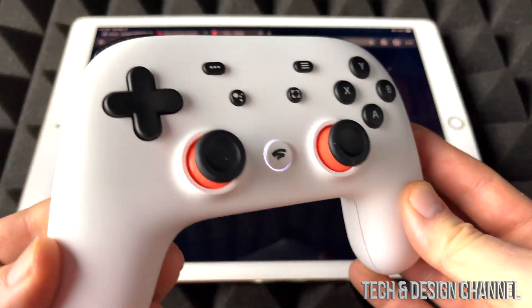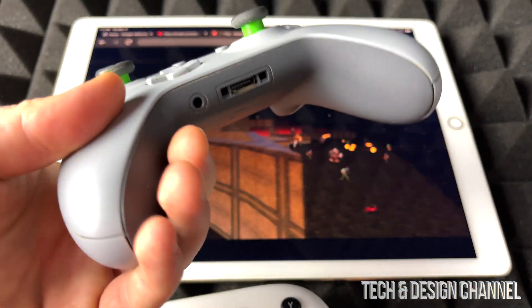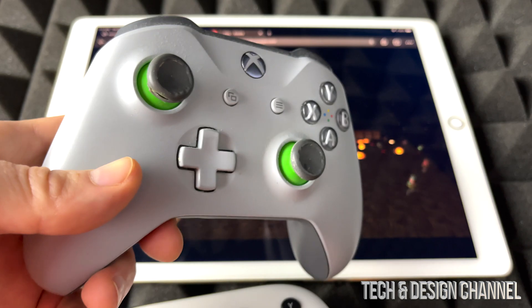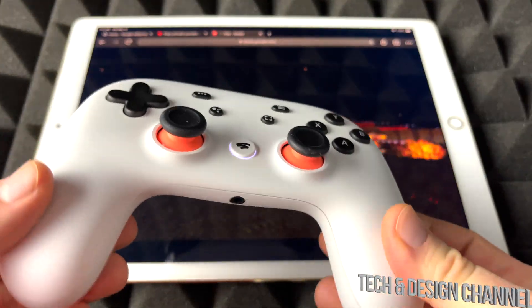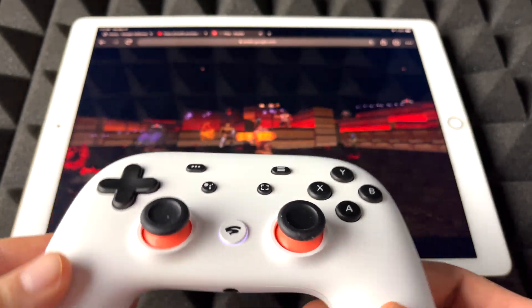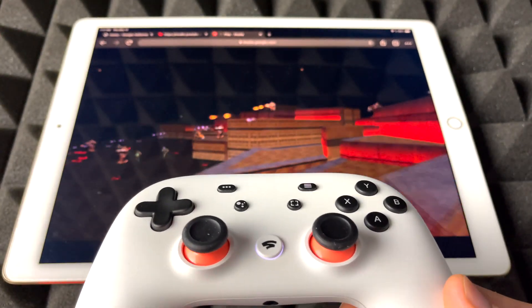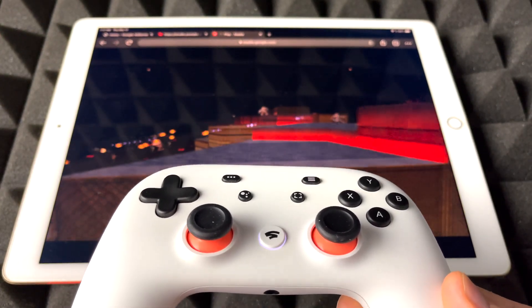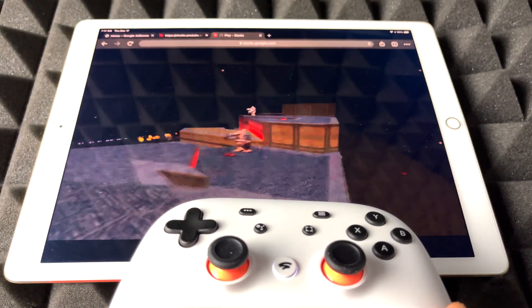You don't just need the Stadia controller. I could have hooked up my Xbox controller right here — this one's compatible since it's a Bluetooth controller. I do have a video showing you how to sync up your Xbox or PlayStation controller to your iPad or iPhone. It's the exact same deal, just going into your Bluetooth settings.